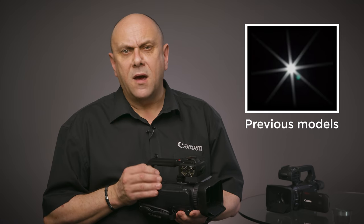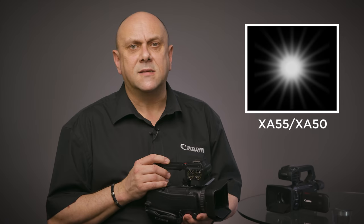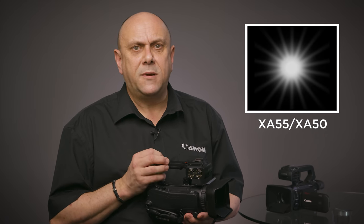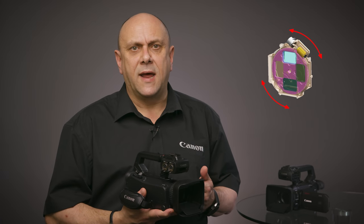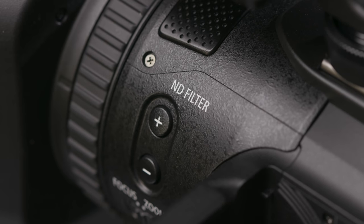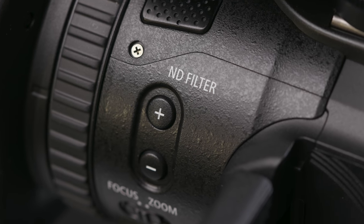By incorporating a 9-blade iris, the bokeh effect, already assisted by the size of the sensor, is further enhanced, giving a natural, visually pleasing effect for out-of-focus highlights. The internal ND filter uses a turret mechanism and allows you to select from three densities — ND 1/4, ND 1/16, and ND 1/64 — and off. The ND filter allows greater control of exposure or depth of field depending on shooting conditions and the needs of the videographer. The ND filters can be controlled quickly using the dedicated external buttons, the same as found on the Cinema EOS cameras.